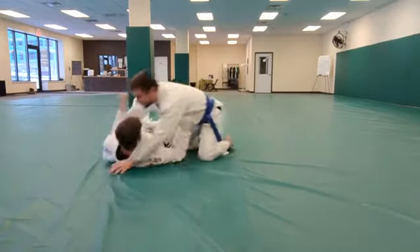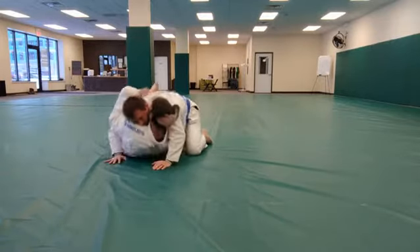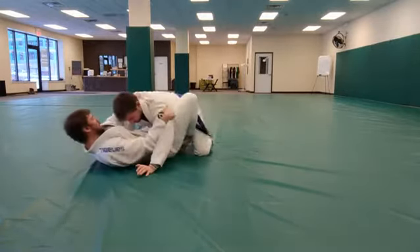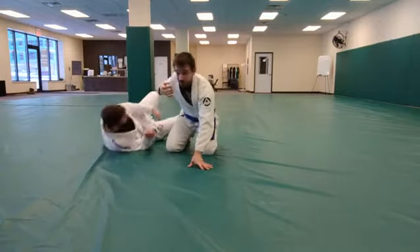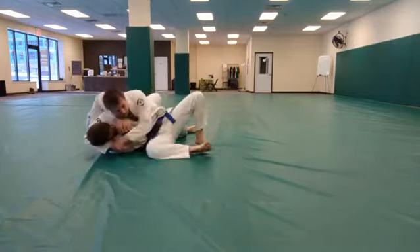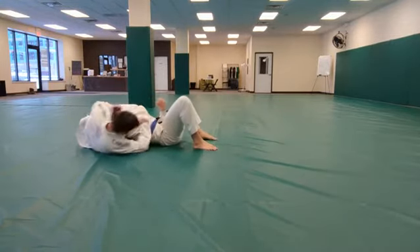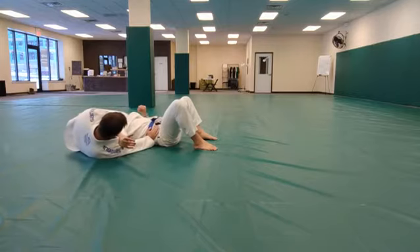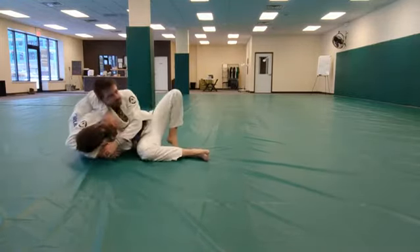Punch block variation. Headlock escape one: standard frame escape. Scissor failure variation.